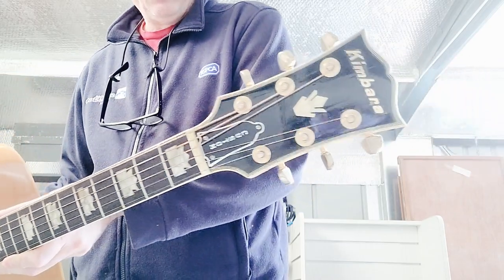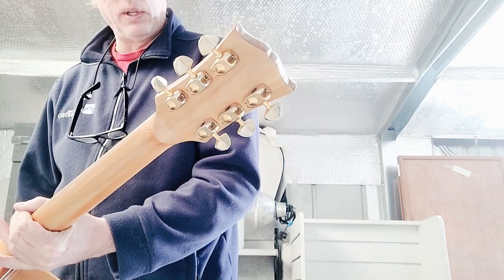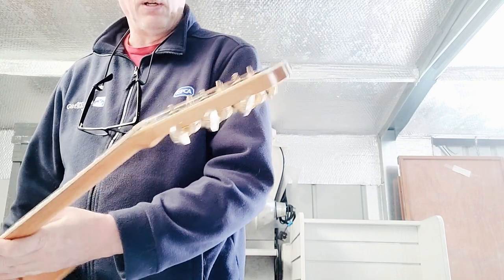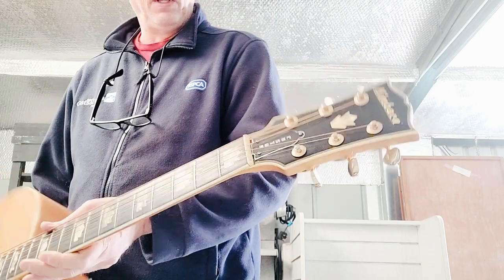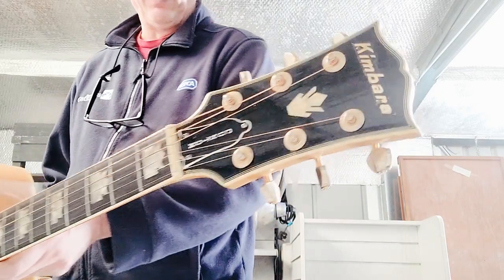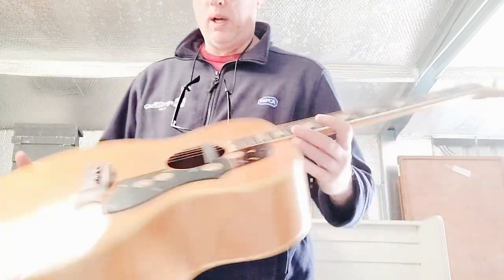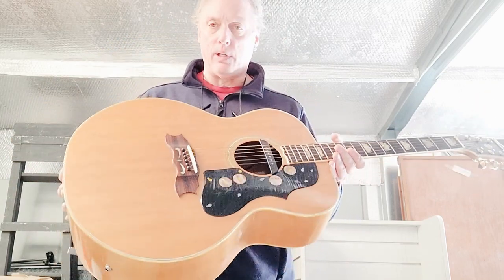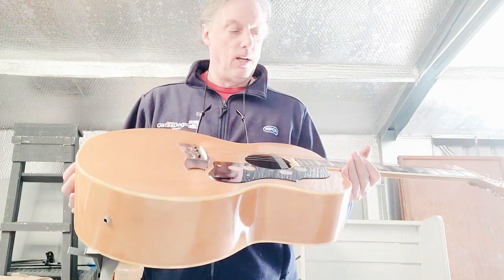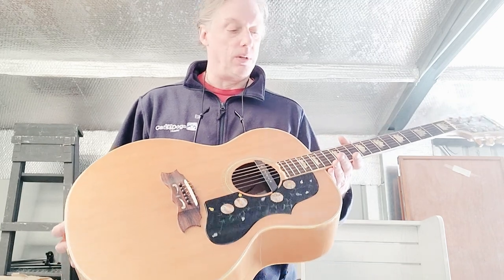rosewood board with Grover-like tuners. These are like '70s Grover-style tuners but they're not stamped Grover, so they're probably copies. There's a custom cover on the truss rod opening. It's a really nice big jumbo guitar with a lot of sound and a lot of really good boom on the bottom end — very close to what I would imagine a J200 would sound like.